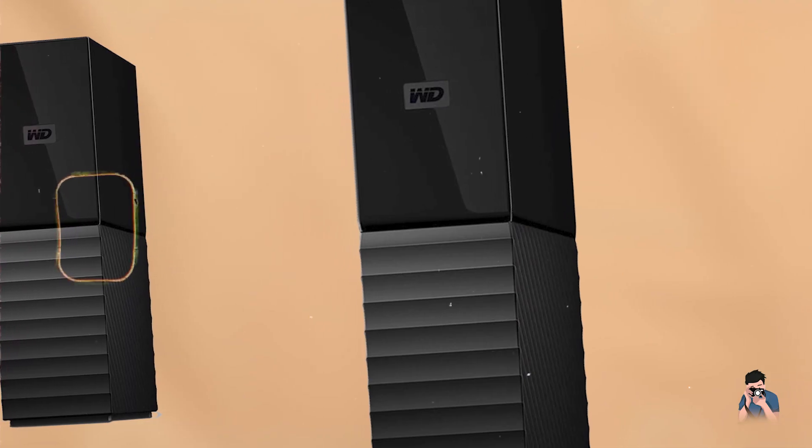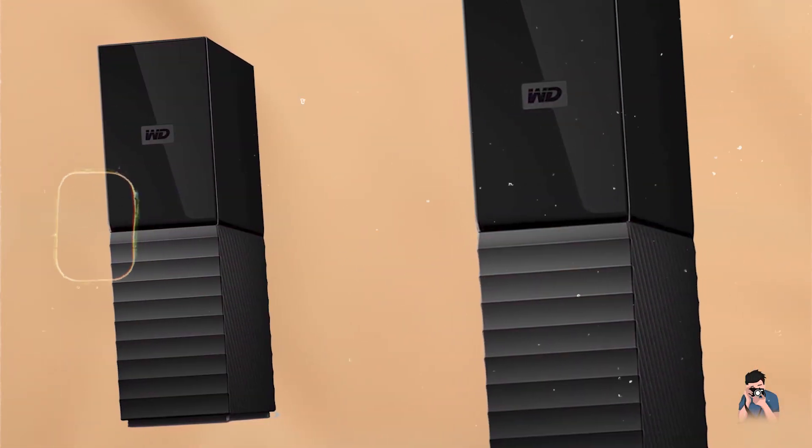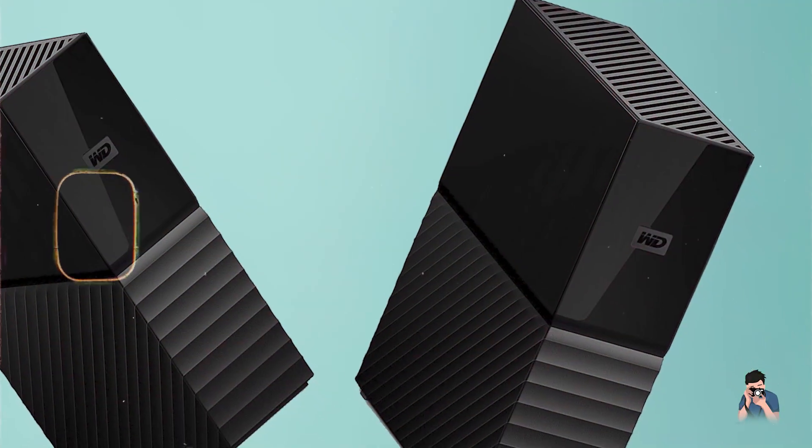Durability: Crafted with durable materials and designed for reliable performance, this desktop hard drive offers long-term durability and data integrity. Its energy-efficient operation and WD reliability make it a practical choice for photographers seeking efficient storage solutions.